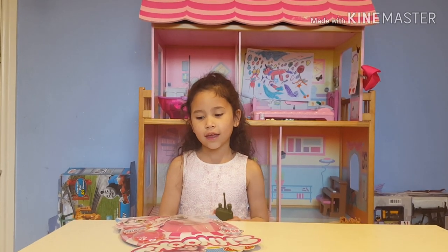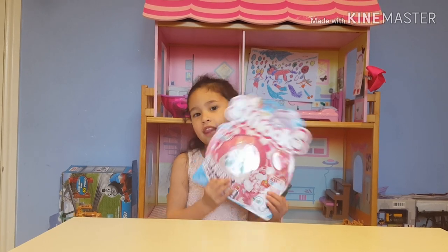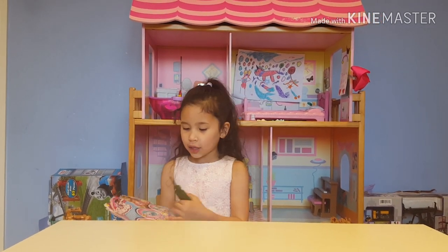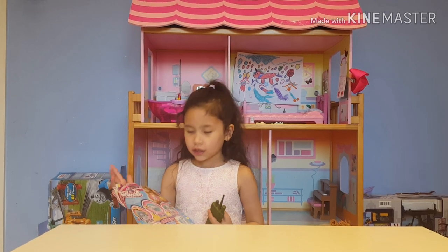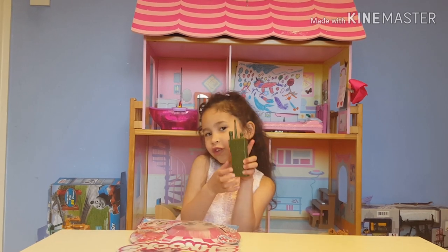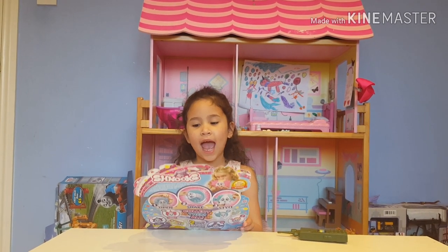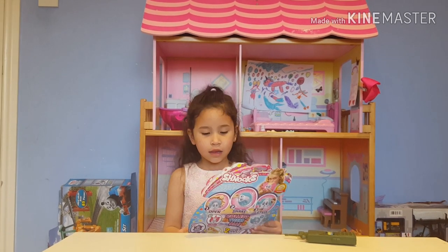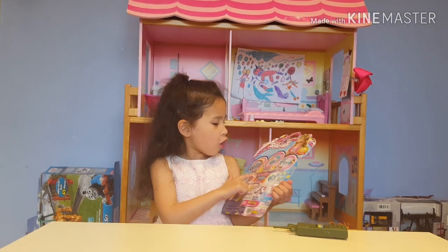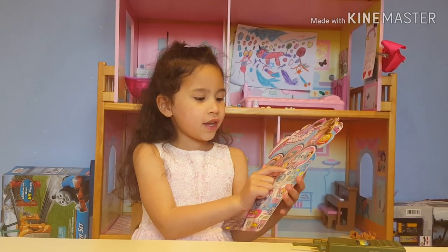Hi guys, welcome back to my channel! Today I'm reviewing a Schnook — it's so cute, they smell so good. You can style the hair. I'll tell you the instructions. This is from BNM, so: number one, open; number two, shake; number three, style.